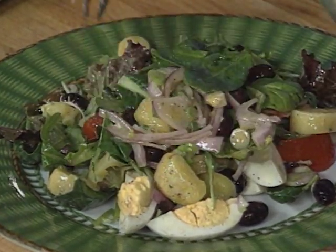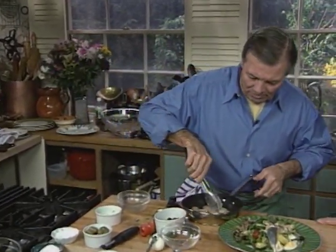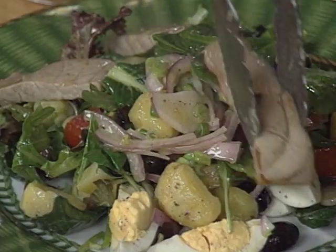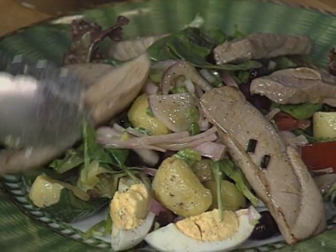I could have that for lunch, very nicely. And now, prepare our fresh tuna here — we'll put it on top of it. That's a hefty salad. Well, that's going to be your whole lunch.